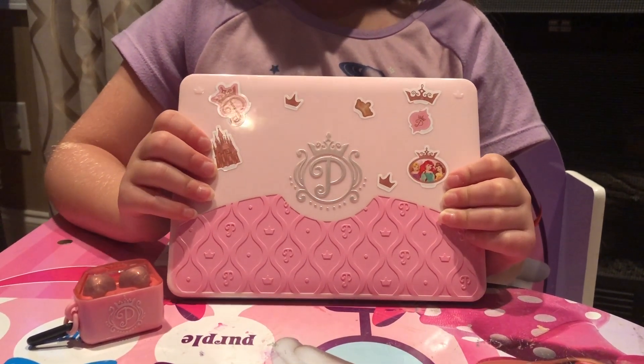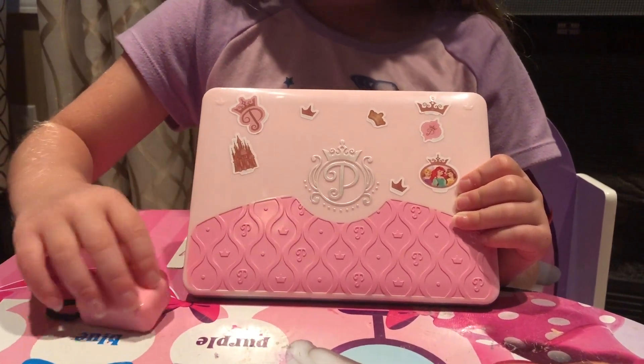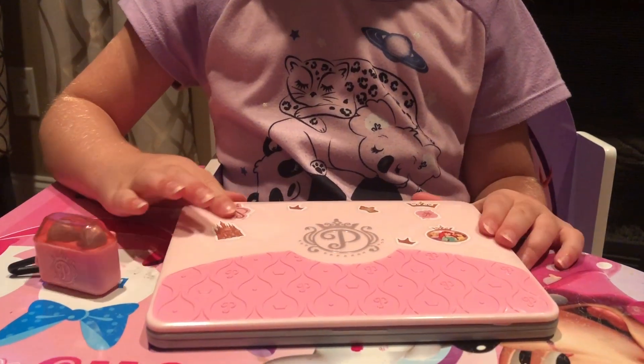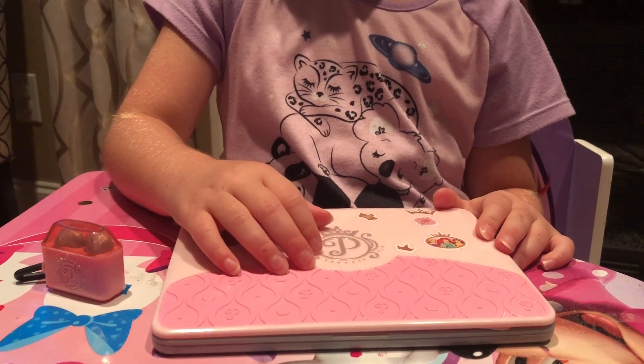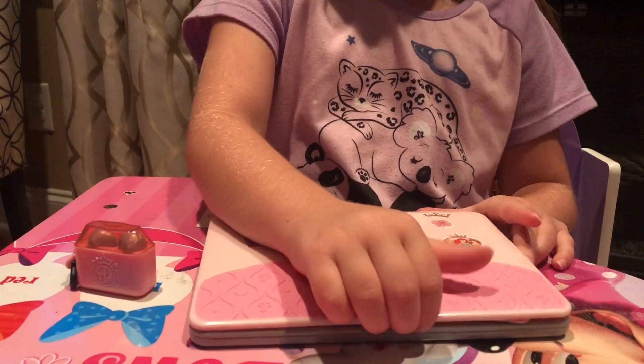I'm going to give you a grand tour of these earbuds that came with it. It's a pretty laptop. It came with some stickers that you can decorate it with. If you know about these, tell us. It stands for princesses. Also, on the earbuds, it has princesses.